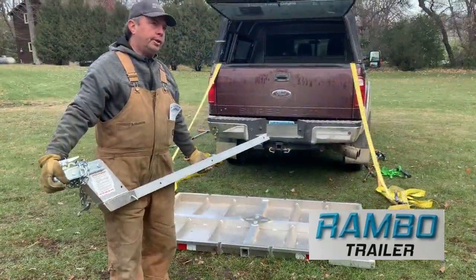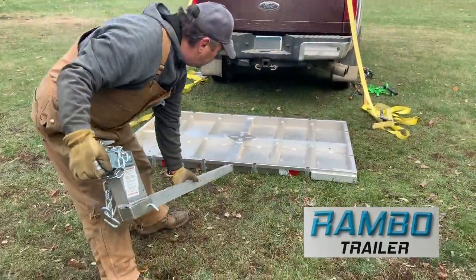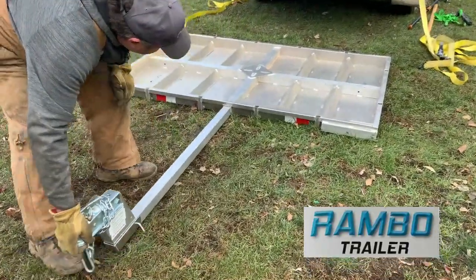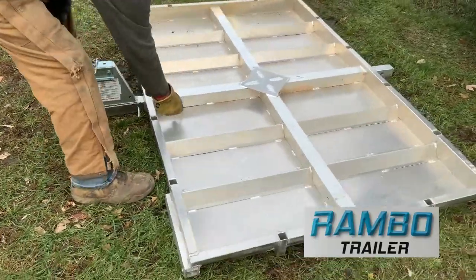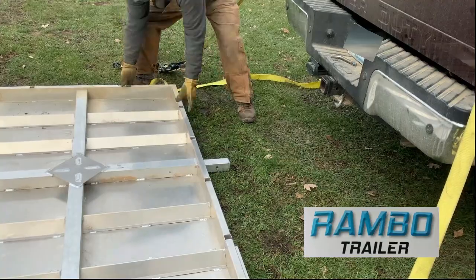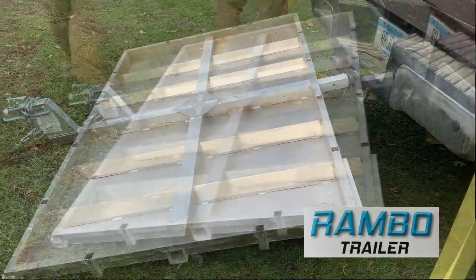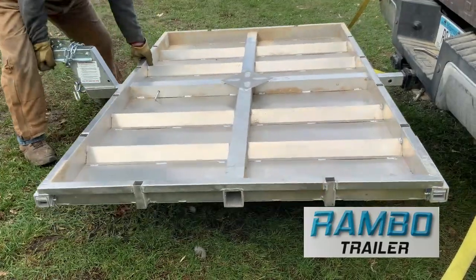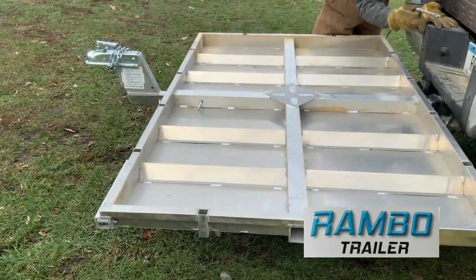Another way to haul this trailer from point A to B: you can take your main hitch, slide it all the way through the trailer, put your pin back in, put the other end up into your receiver hitch, slide that all the way in, and make sure you pin it again.